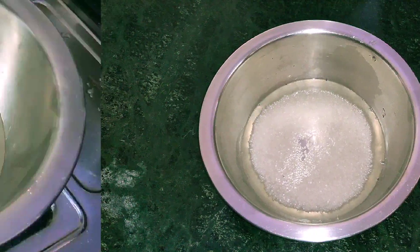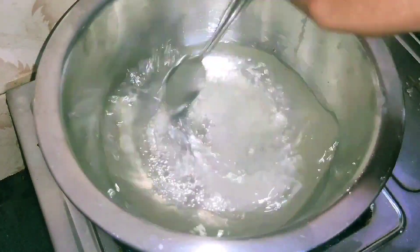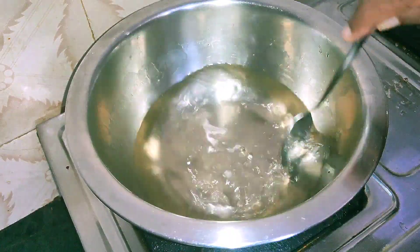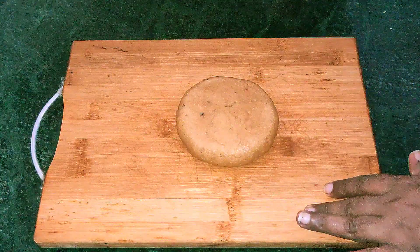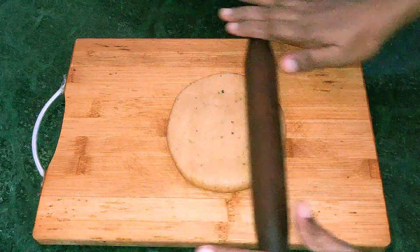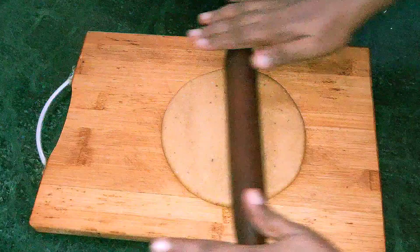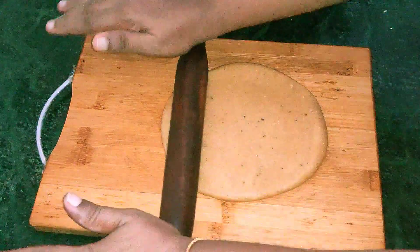Pour 1 cup of salt of the rice. Pour this paste into a tube. I will show you the shape.